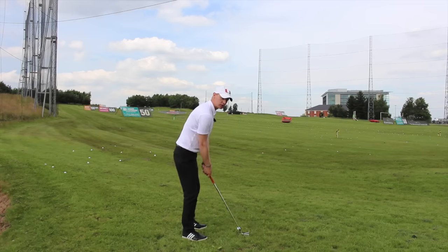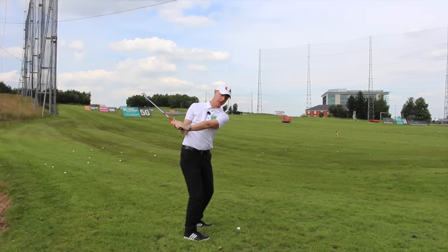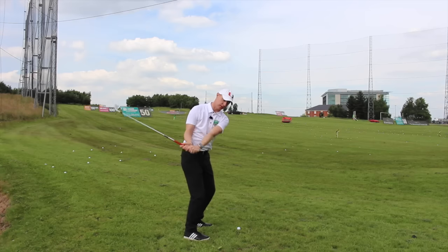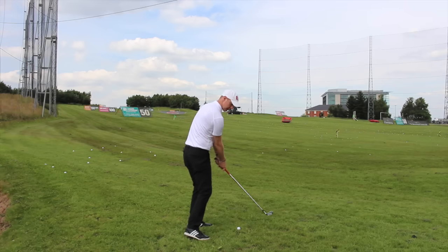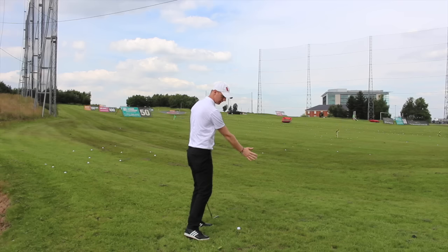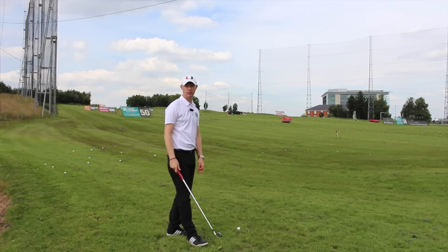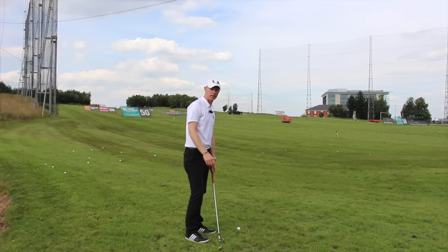So with this drill, what this is going to encourage is the feeling that the arms and the club fall down behind the body. Because if we can get the arms and the club to fall down this way, then as the rotation is kicking in and coming round toward the target, the club's going to be travelling nicely to the inside, so we're going to have that nice in to square to in, or even a little bit in to out direction, so we can promote a nice straight or draw shot and get away from hitting those slices.